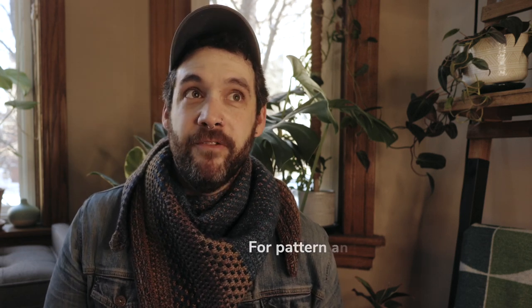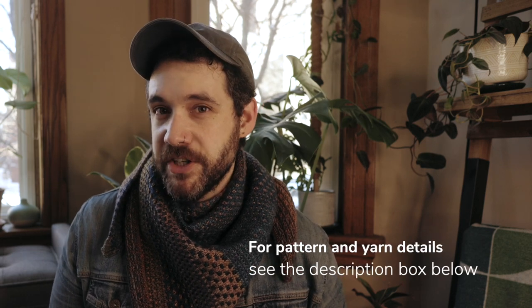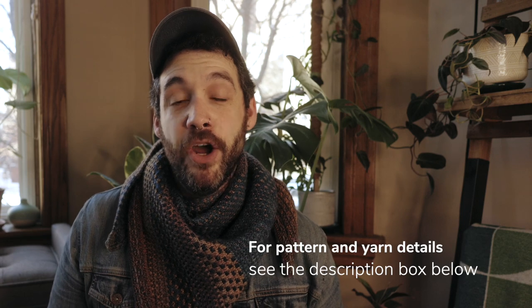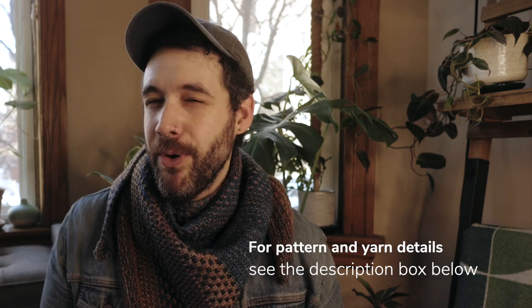I typically gravitate towards asymmetrical triangle shawls that have really simple patterns with a lot of texture, and you'll see that I love brioche in a shawl. Of the five shawls I've knit, three of them have brioche sections, but they're all really simple brioche. I think any one of these shawls — from fingering weight, DK weight, to worsted weight — will be perfect for new shawl knitters and for anybody looking for something really simple and fun.